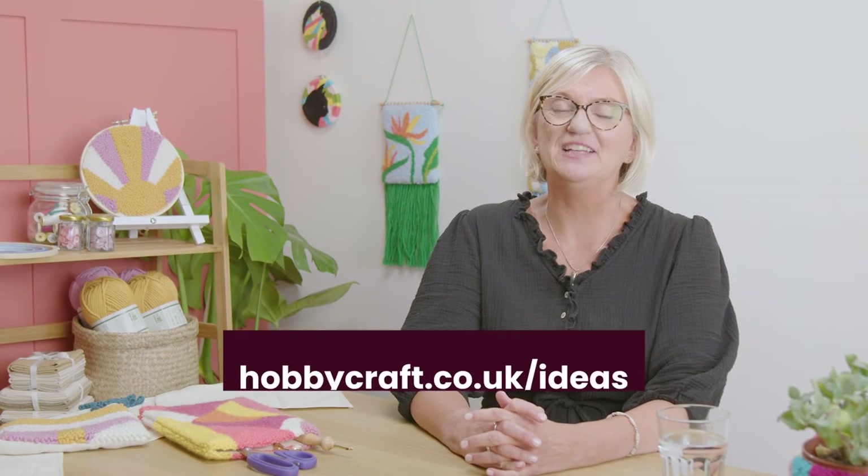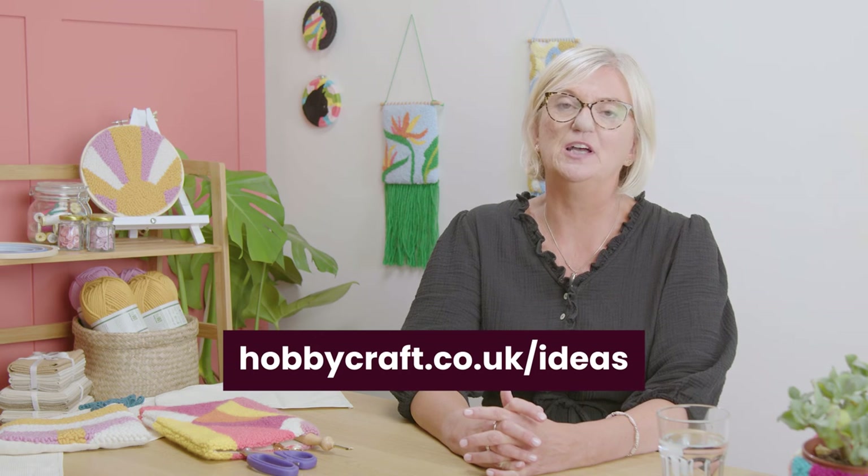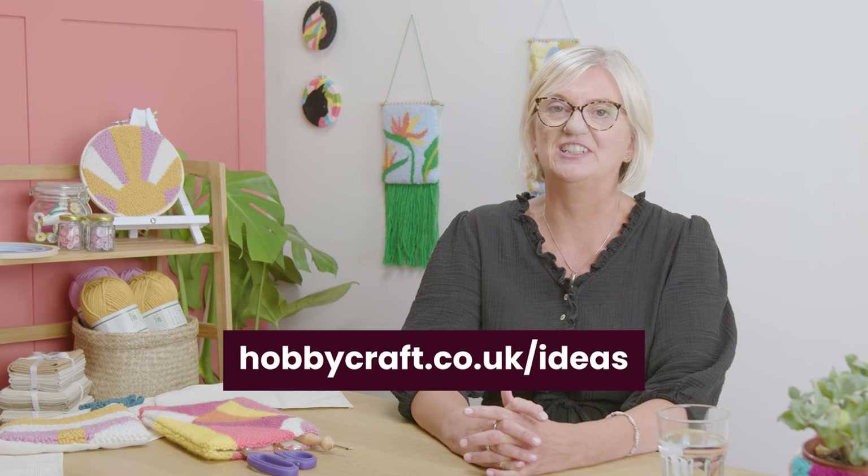For more punch needle techniques and inspiration, head over to hobbycraft.co.uk/ideas.